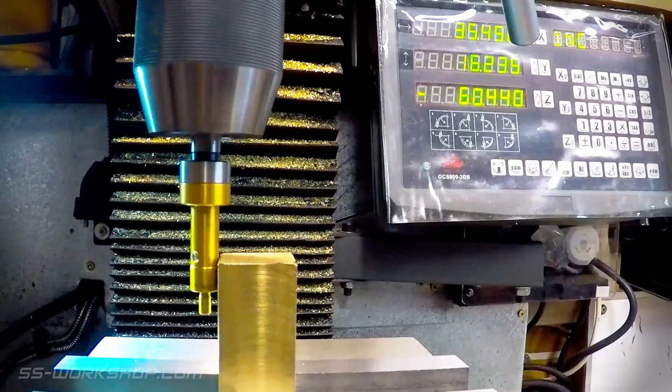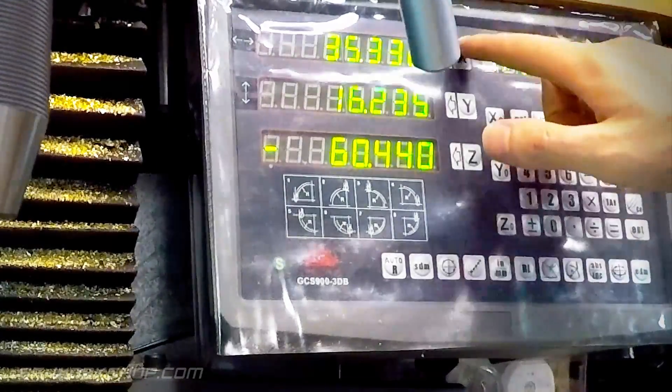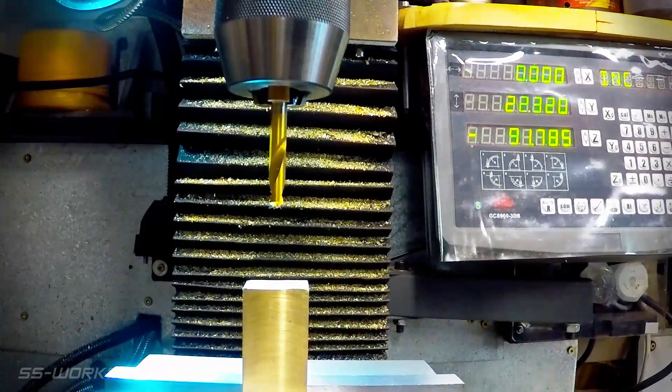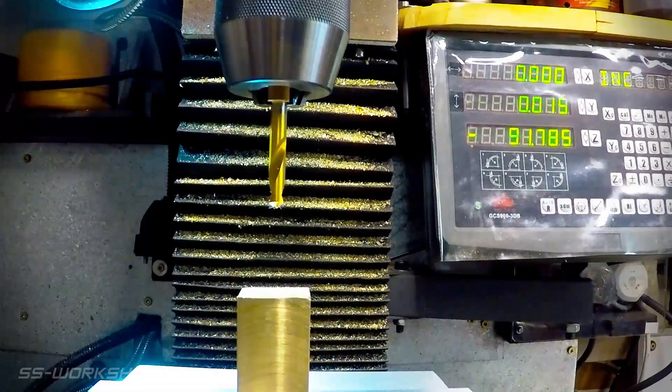When I've found the edge on the opposite side I press the half function and then select the x-axis. This halves the dimension making the center zero. I repeat the same process for the y-axis, then I move the table so that both the x and y-axis are zeroed.